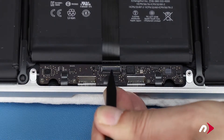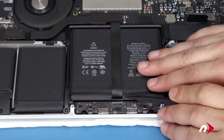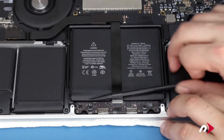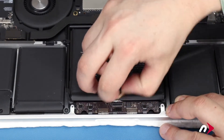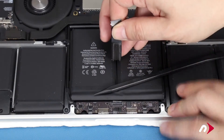Then use your nylon pry tool to separate the cable from the battery enough that you can slide the cable from the connector. Finally, you can peel the cable free of the battery and position it out of the way.